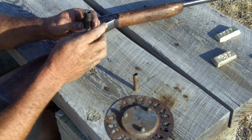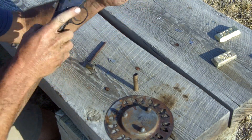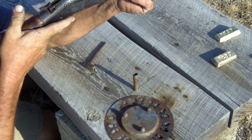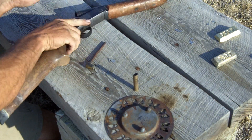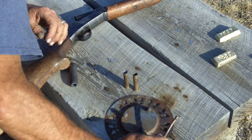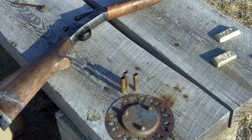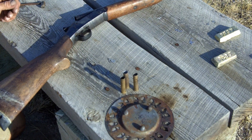Why would you bother doing this? A couple of reasons. They use fire forming a lot in wildcatting, which is basically experimenting with different styles of cases — basically developing new cartridges, new case designs for new cartridges. So this is one tool that's used in that.